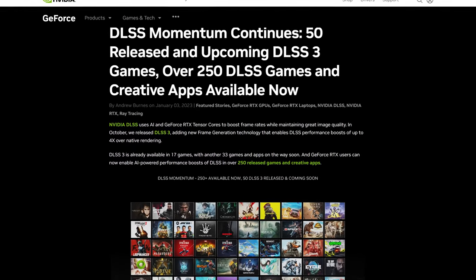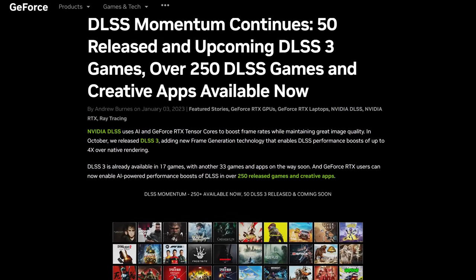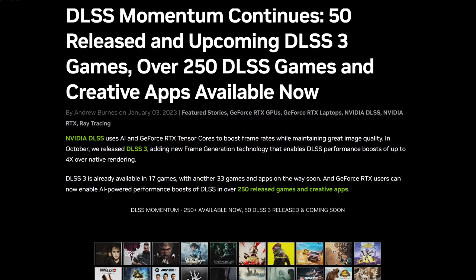On January 3rd 2023, Nvidia announced at CES that DLSS 3 is present in 17 games, with another 33 games and apps on the way soon.